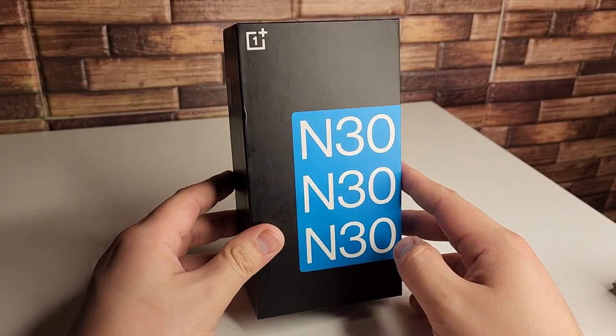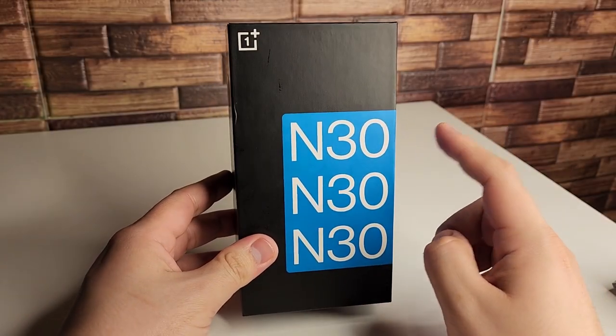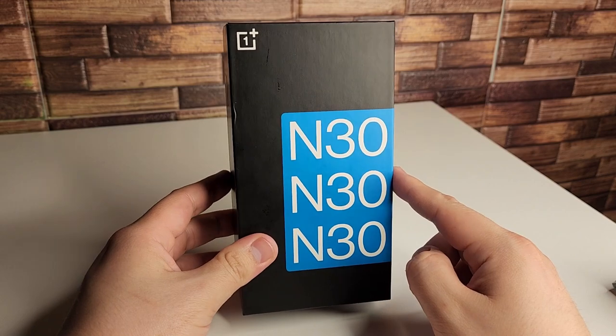Alright guys, so we are unboxing something insanely special today. This is the OnePlus Nord M30 5G.